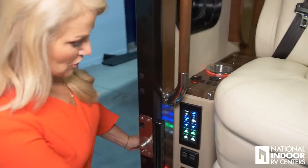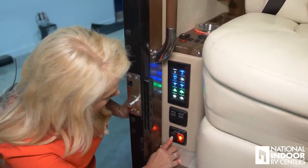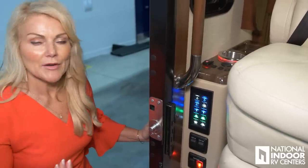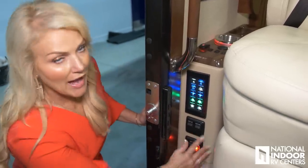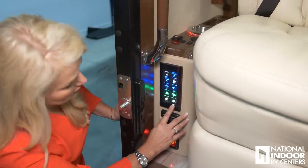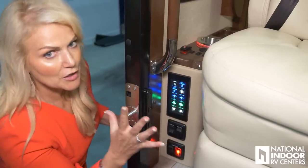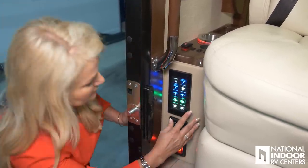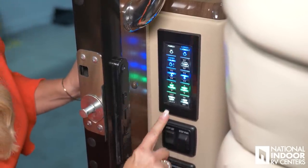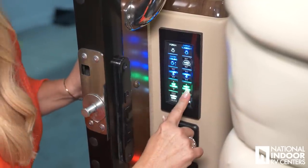As I come into the coach, notice these buttons: we have the main power cutoff button, step power — once you're camping you don't want the step going in and out every time the door opens, so just keep it out — and our step light. We have our master on/off switch so I can hit the master on and the coach will illuminate, or turn it all off as I'm leaving. Here's our day shade master — I can bring all day shades down at once or all the way up, and we have one for the night shades as well.